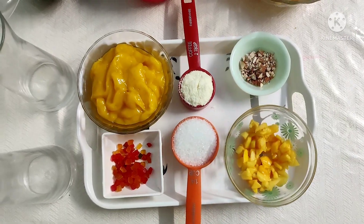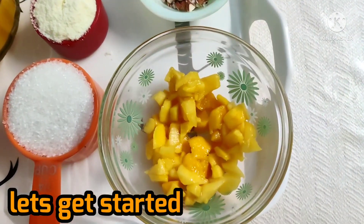Mango lassi is something summer is incomplete without. Mango lassi has some basic ingredients.